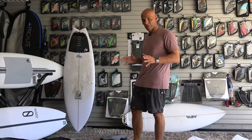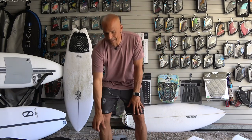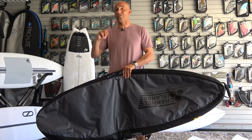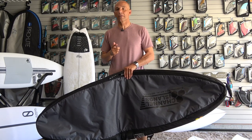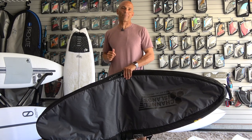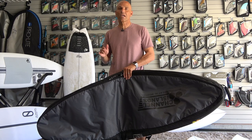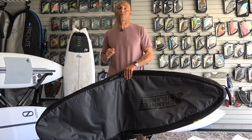Now let's talk about some of the other stuff I was testing, starting with the board bags. We'll look at this CI — it's a double. Both bags did their job, getting the boards there and back with no damage from the airline. We flew American with three boards per bag, and our bag fee was $35 per bag as long as it's under 50 pounds. I thought that was a great deal, and American did a great job taking care of our boards.